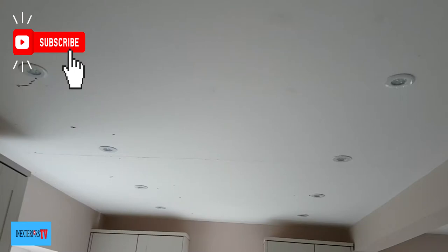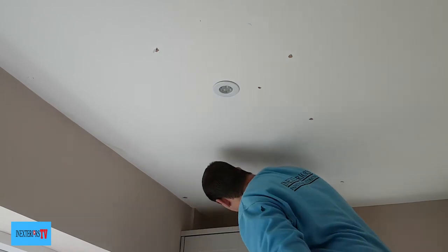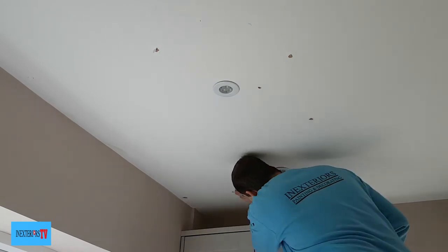This is the ceiling we're going to be doing. As you can see, there are lots of screw pops, there's a crack, and there's also a watermark that runs along that crack. If you'd like to purchase some of the tools or similar tools used for this project, please check out the links in the description below.